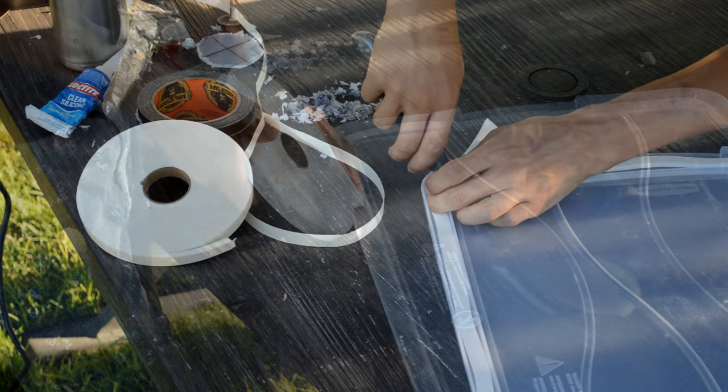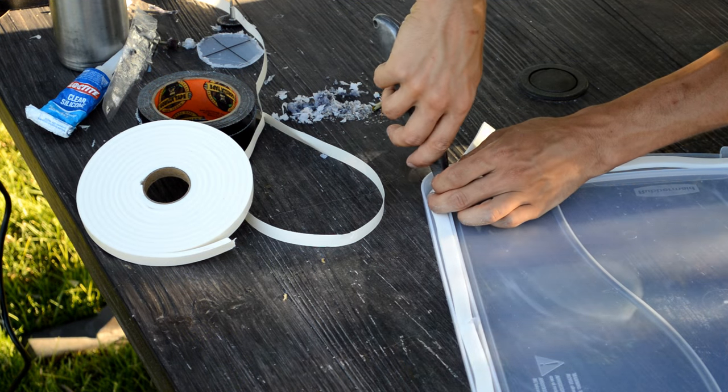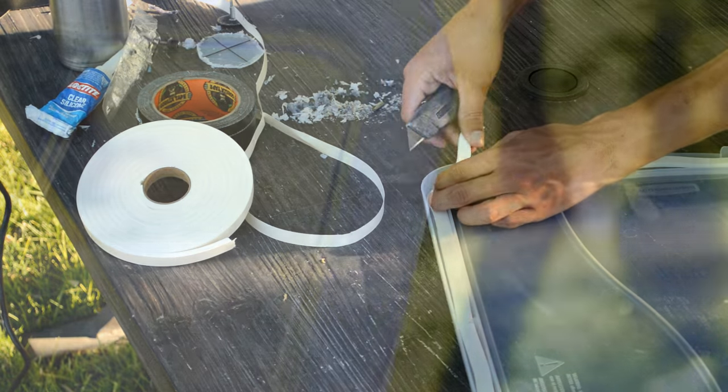Despite adding this extra thickness to the lid, the lid clamps on the sides of the box still snap tight, which saved us from having to clamp everything down.